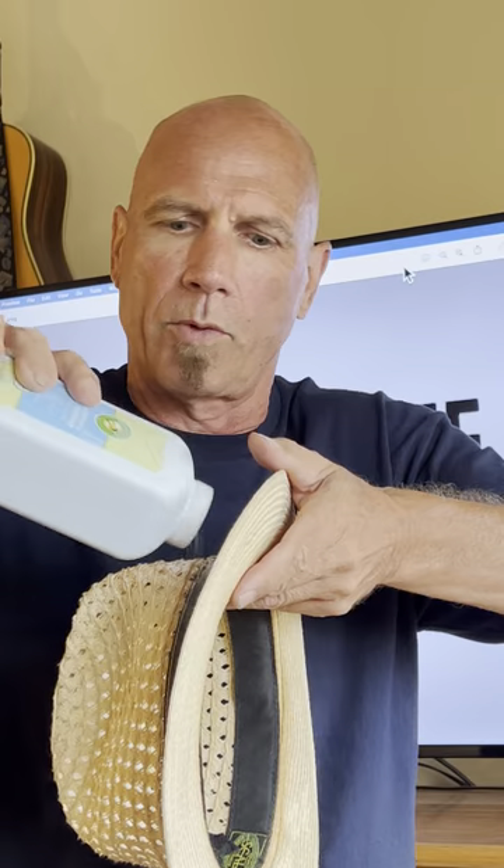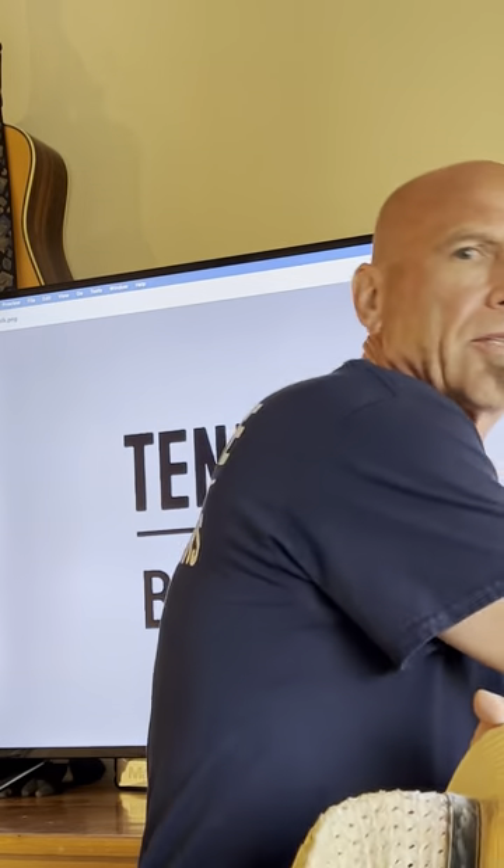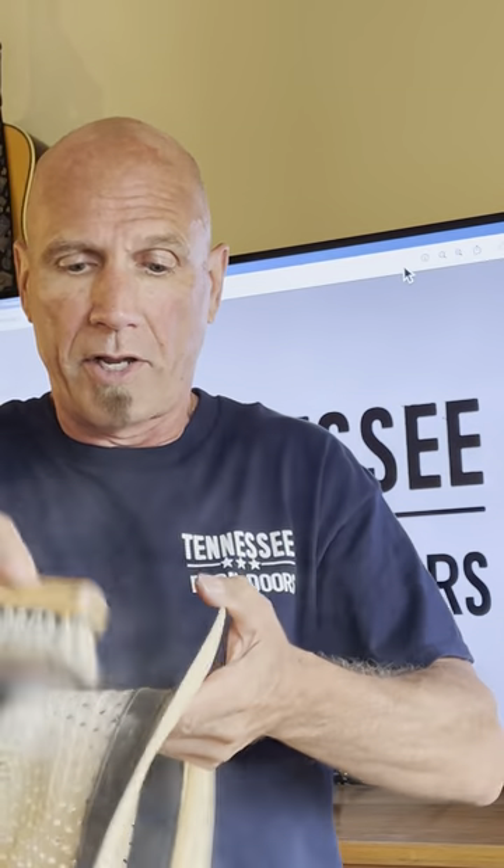Baby powder. Just sprinkle some baby powder where the stains are. Let it sit for a while — 20 minutes, half hour. If you've got a brush, I'm going to use a rag and kind of brush it out, right out of there, and your stain will likely be gone. You may have to do it a second time, but it does work.